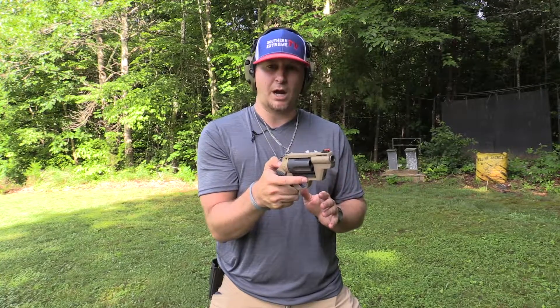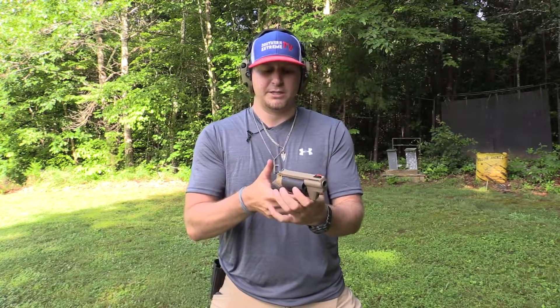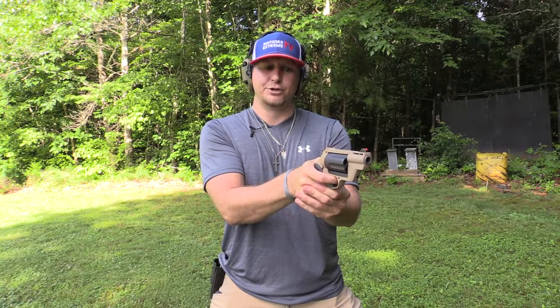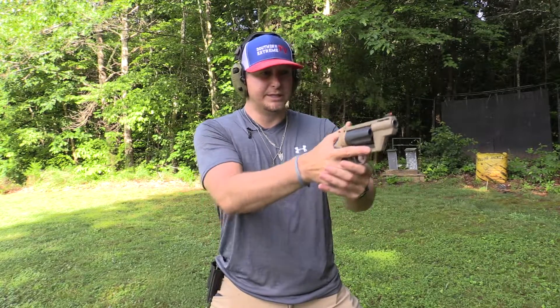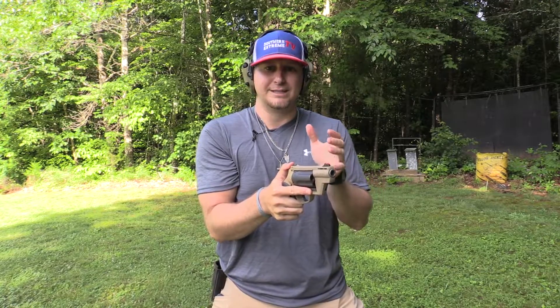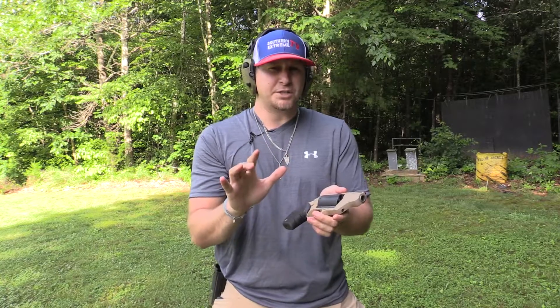The reason they call it double action is because you can also cock the hammer, giving you a much lighter trigger pull. If you want to really get steady on a target and take your time for a clean, crisp trigger pull, you have that option as well.